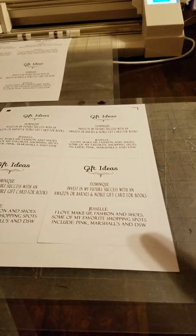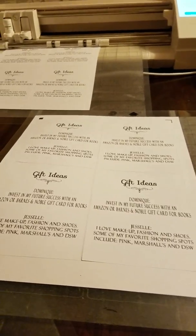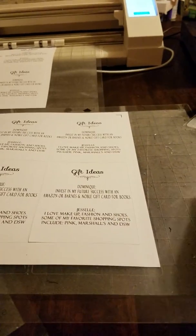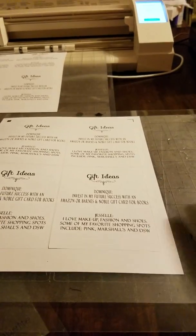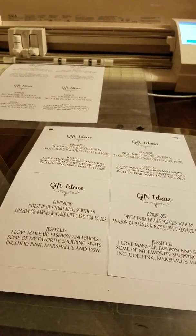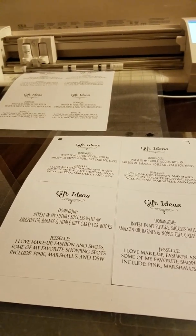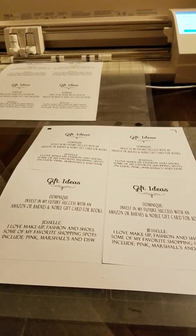These mats have really had the runaround and they are still going. I did this little video just to show you that these Silhouette mats are certainly worth the money you spend. One Silhouette mat is $14.99, in contrast to Cricut mats which come two to a pack for $14.99 to $16.99, depending on where you get them.